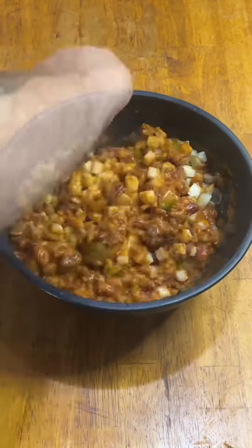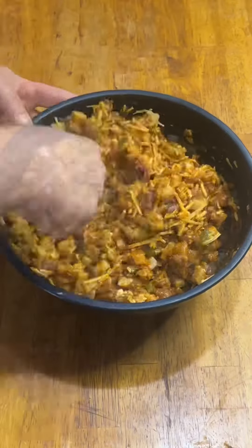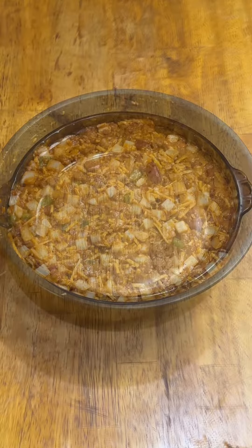Get everything nice and mixed together. And I bet you thought I was gonna forget the cheese — nope, whole eight ounce bag of shredded sharp cheddar. Once that's done, it's time to assemble our pie.